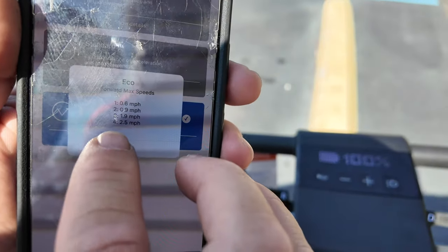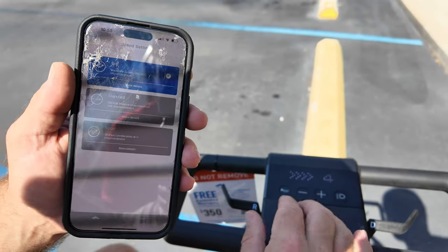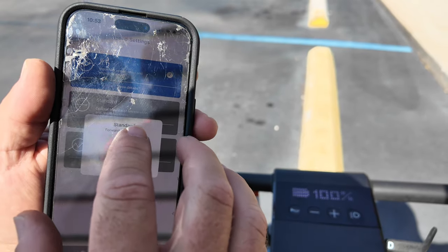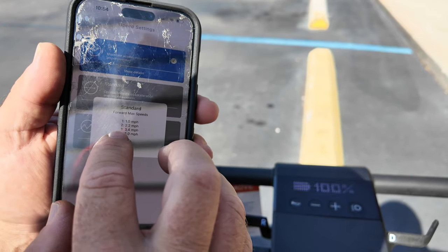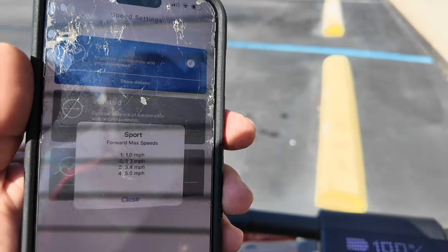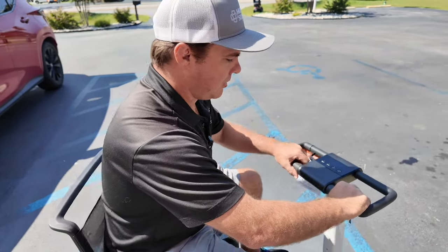Here are your three settings. Eco: moderate acceleration and responsiveness, speed up to 2.5 miles per hour. So you can actually set this — you'll have speed up to 2.5 and be able to get it lower or faster to a max speed of 2.5. Then in standard mode, you can get up to 5 miles per hour, but the acceleration is going to be a little different — not so fast take-off, but you'll still be able to control the speed. You'll have different gears: 2 would be 2.2, 3 would be 3.4 miles per hour, and 4 would be 5. Then you get into sport — sharper acceleration and responsiveness. Speed 1 is at 1, 2 is 2.2, up to 5 mph. Sport mode is kind of like putting your car in sport mode — it's just going to take off a little bit faster.